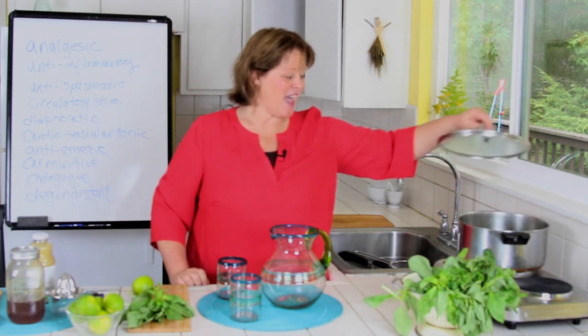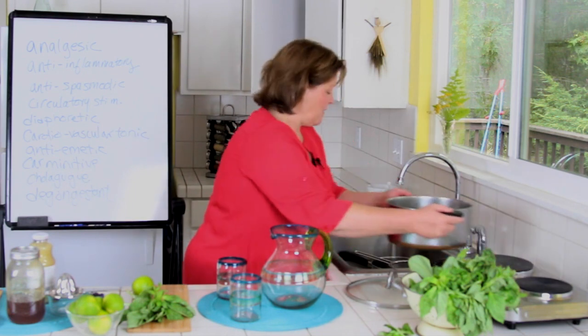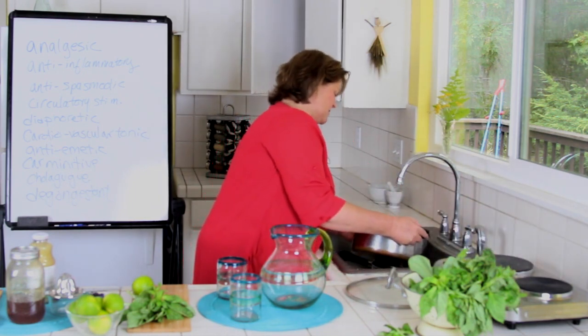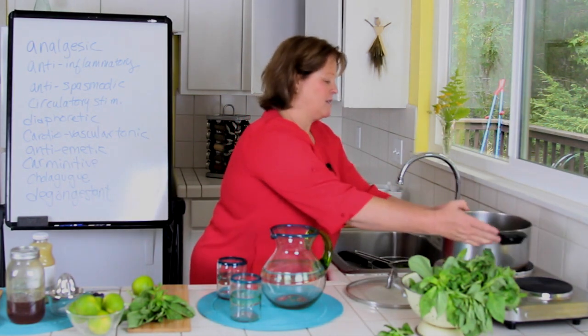I've already done this, and I've got this really nice basil ginger infusion. It's been sitting all morning — two cups of water, two tablespoons of fresh basil, one tablespoon of fresh grated ginger. Now I'm going to strain this out and get all the basil and ginger out.